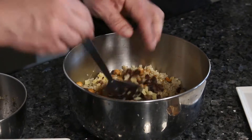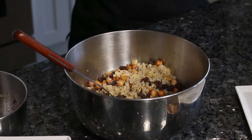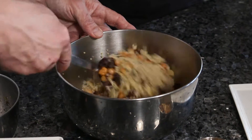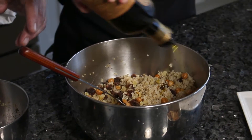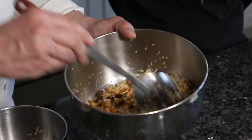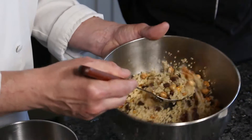I add some dried fruit — here I've got candied ginger and sun-dried sultanas or raisins. You could also use craisins or currants. I drizzle that with a little olive oil, portioning about a third of a cup per serving.